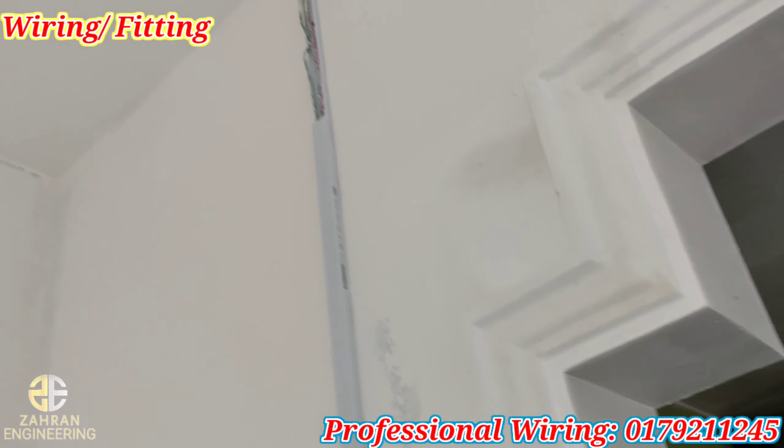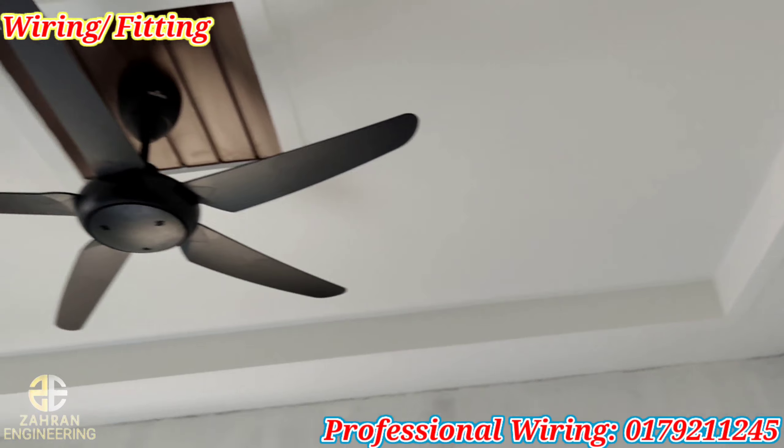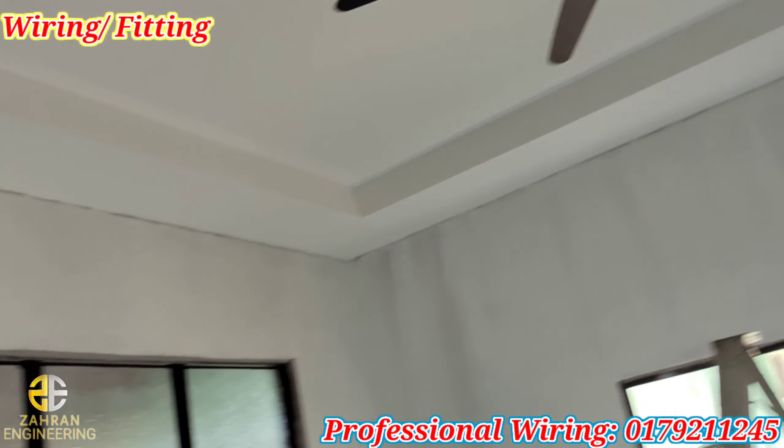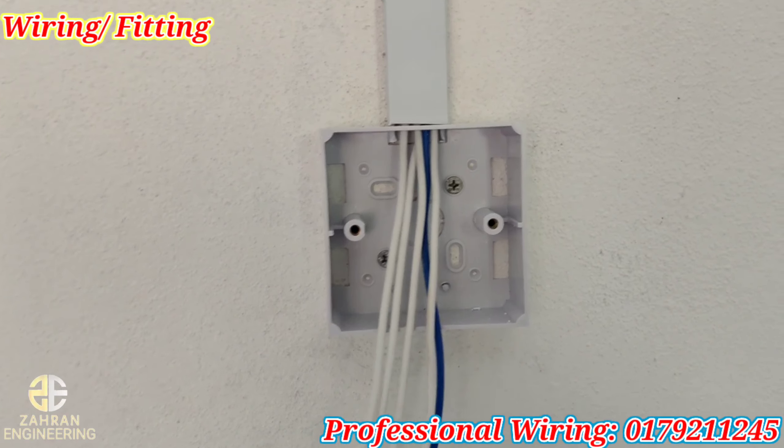Yang ni kita pakai casing. Lepas tu, untuk lampu — saya tebuk untuk lampu. Kipas, pasang. Yang ni swiss. Lampu luar, lampu dalam. Kipas.